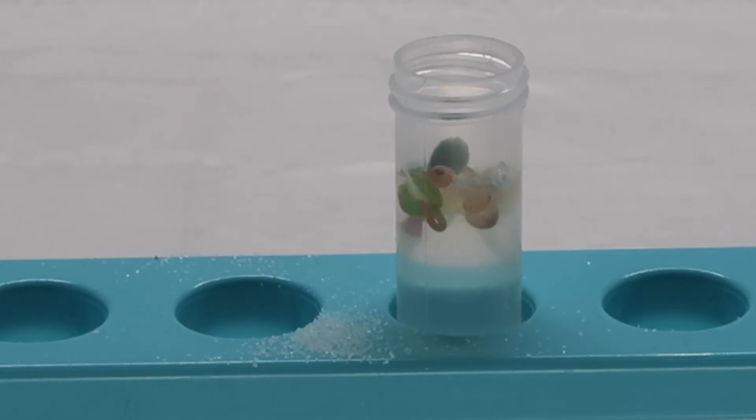Once the sprouts have grown, they will look like this. For the next part of the experiment, put one tube by the window and one tube in a box in a corner. What do you think will happen?